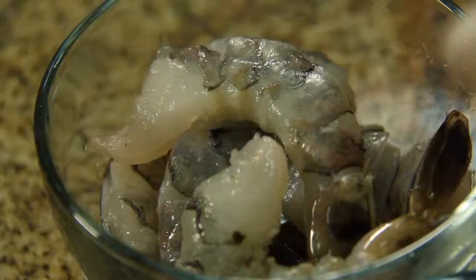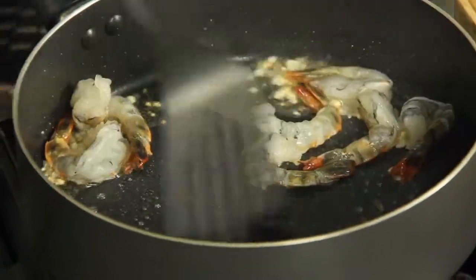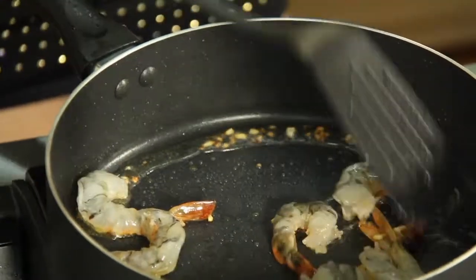I'm going to add my shrimp. Give that a toss. Shrimp is such a good dish to make when you don't have much time because it cooks so fast, so easy and it's so tasty.